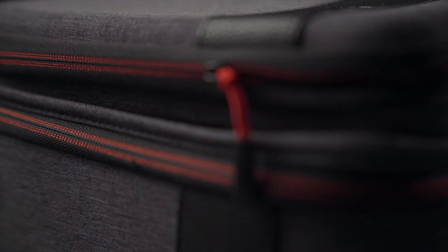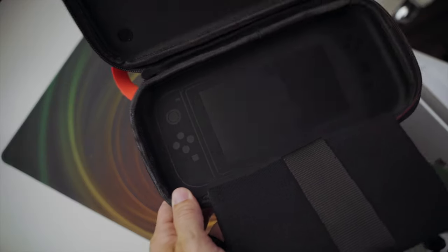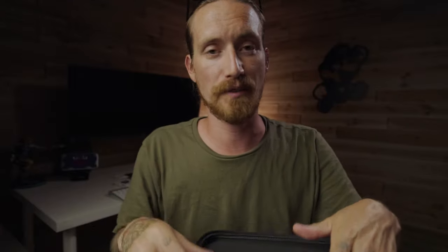Overall, this thing's really nice. All the zippers are really nice. Everything is made very, very well. On the inside here, it's got a little embossed Switch logo on the back, so that's a nice little bonus. Everything fits super well, and if you had a case on your Switch — not one with grips, but just a regular case — it would probably still fit in here just fine. There's actually a lot of room top to bottom and a little bit from side to side.